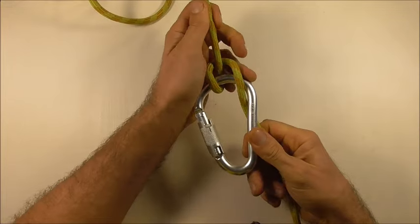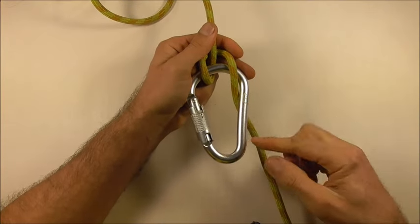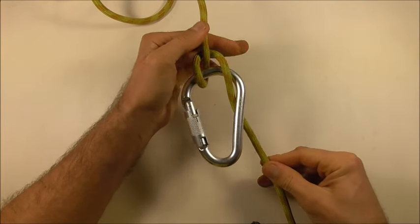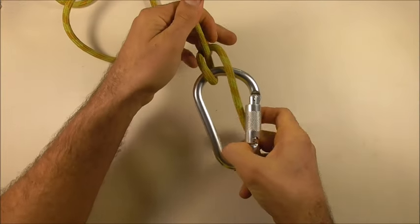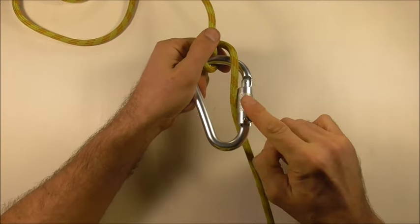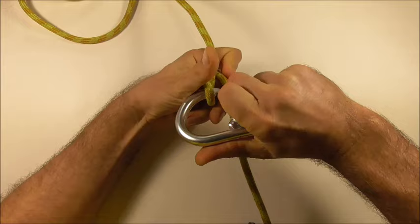Just make sure that once you have your munter hitch, the brake strand runs along the spine of the carabiner, because if you clip in in the wrong direction the brake strand may interfere with the gate. So just make sure you clip in the right way.